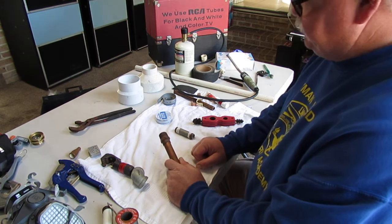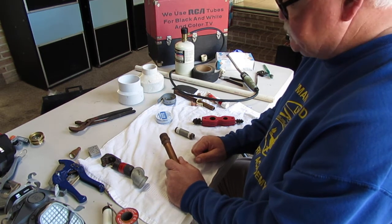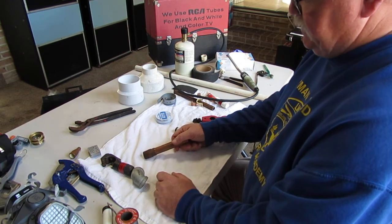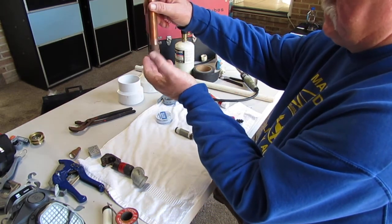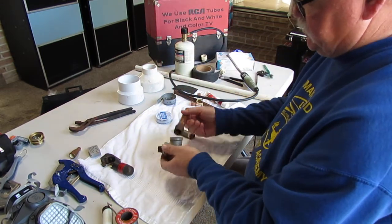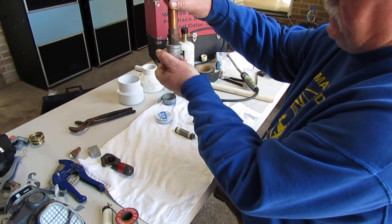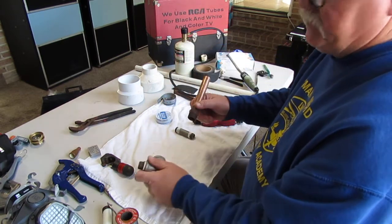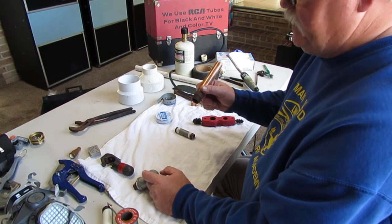Some of the biggest problems with copper pipe have to do with dissimilar metals making contact with it. One I find quite often even to this day is where the copper pipe is coming straight off the water heater with no dielectric union separating it. Any time you have two dissimilar metals touching each other, it can create electrolysis in the pipe, cause it to corrode, and fail over time. That's usually one of the biggest problems copper faces.